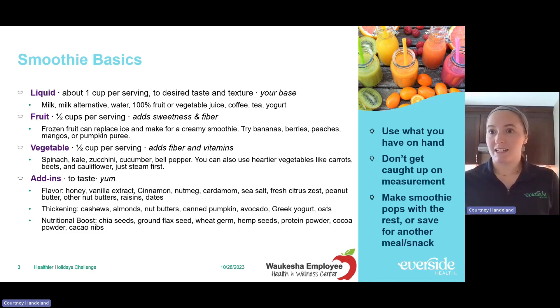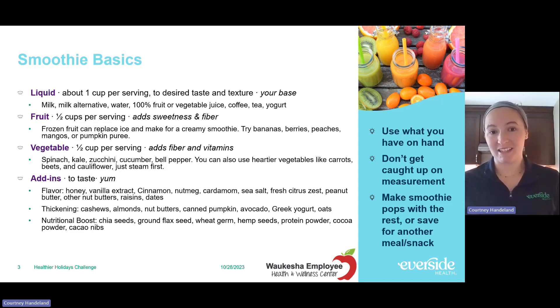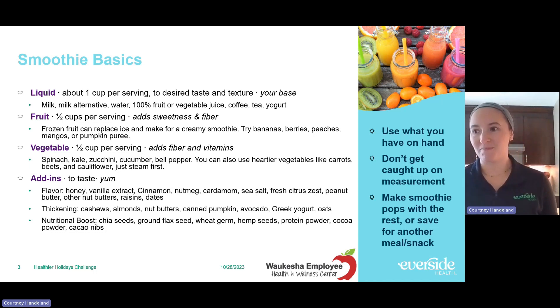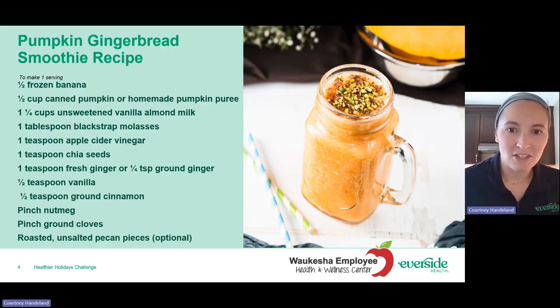With that personalization, you can really change up the flavor. Adding plain Greek yogurt will also make it thicker. On the slide there are some suggestions for making one serving — the ratio you might be looking for — but it's just a suggestion. A lot of times I don't even measure things. I'm like, 'I need this, this, and this to make this flavor.' Things I'm not as familiar with or that have a really strong flavor I might measure, but something like milk I don't tend to measure.